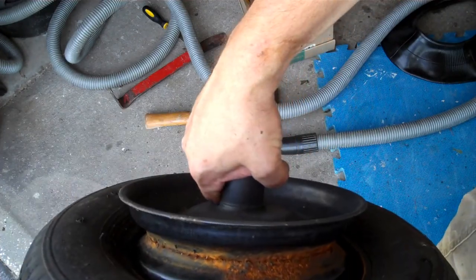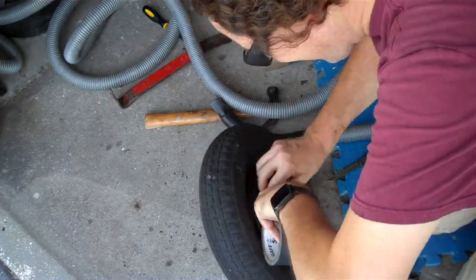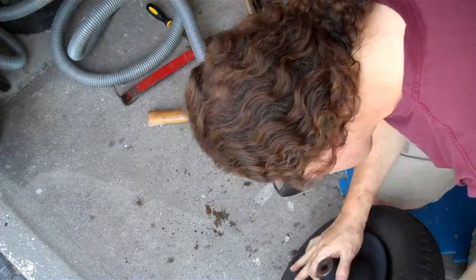The inside of my wheel was quite rusty, so I wrapped it once with gaffers tape — you could use duct tape instead — to protect the inner tube from the sharp rusty bits. Then I pushed the inner tube around the edge into the tire, making sure the valve stem lined up with the hole in the wheel.